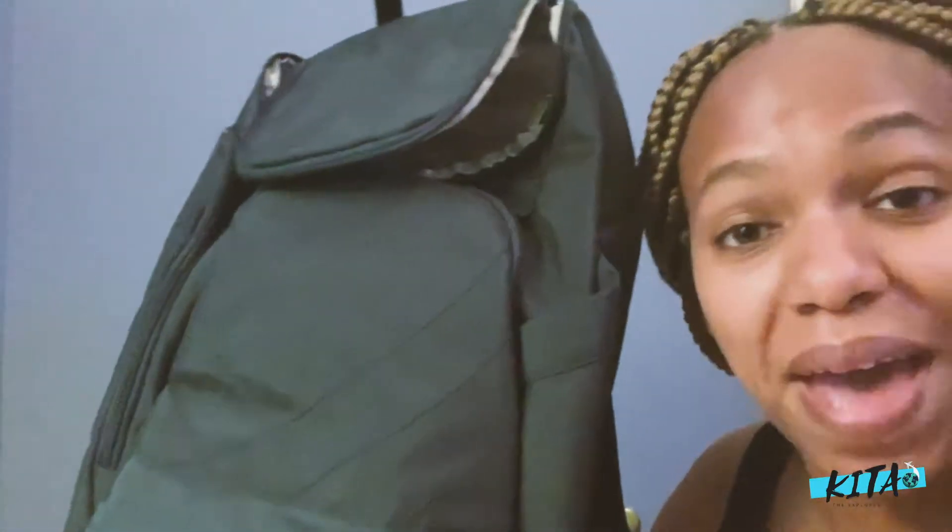So I'm going to show you the bag, show you its features, show you what I'm going to pack in it, and then take it on a test run. At the end of this video I'm going to tell you how it did on my trips. I'm sitting on the floor because I'm in packing mode — you know how stuff gets everywhere when you're packing.